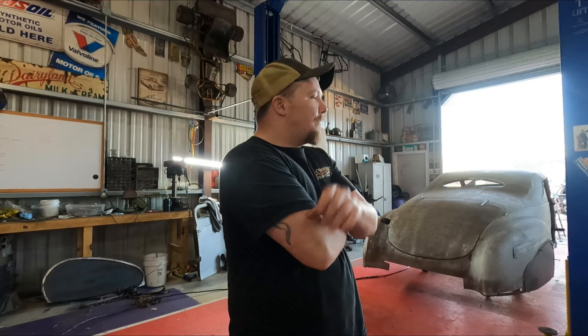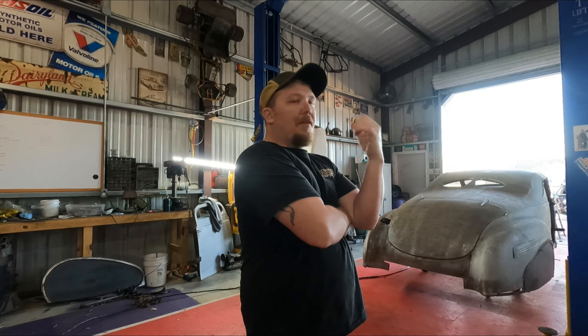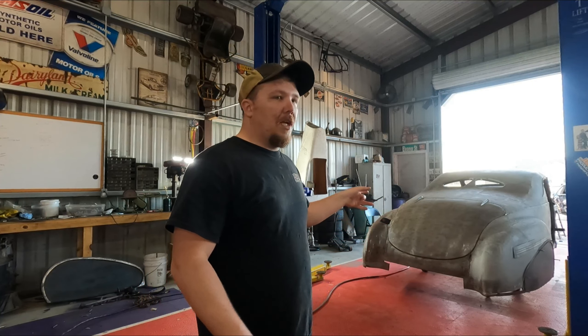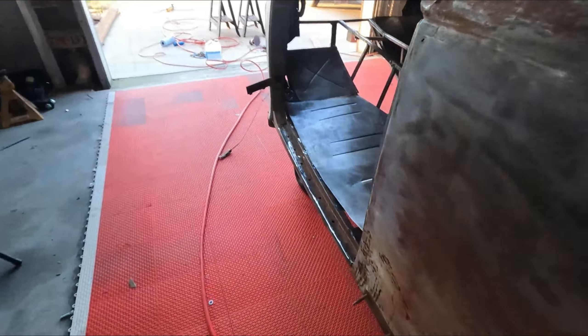All right, we're back with the Duke. So I started on the flooring, got some bead rolling stuff done, finished out all the welding. Y'all saw me doing a bunch of welding last week, so no point in doing that again. I started cleaning up the metal and everything — show y'all what I got going on over here. Started getting the flooring back in the car like I said.